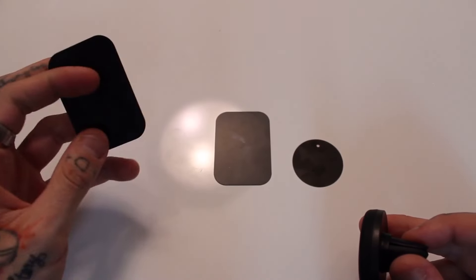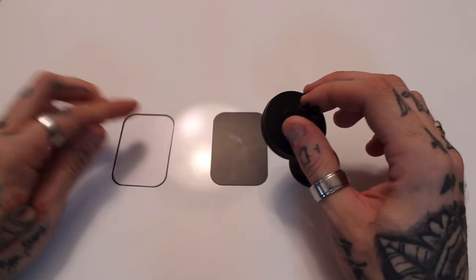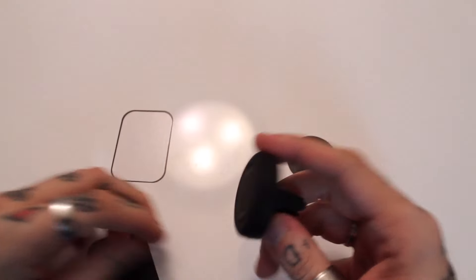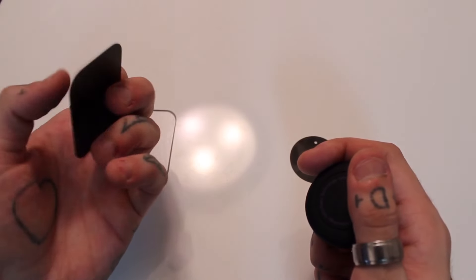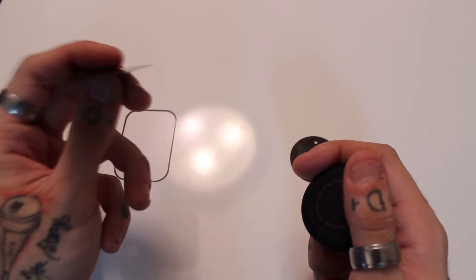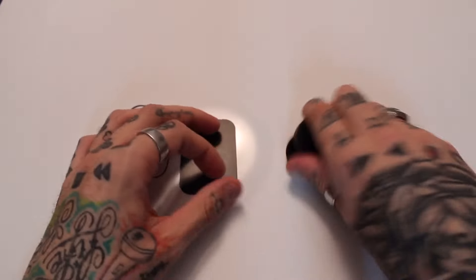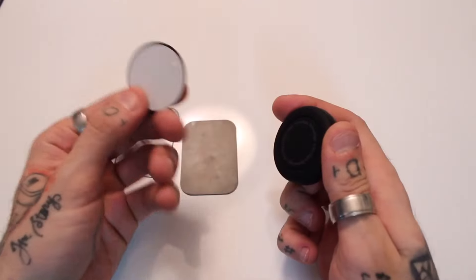The second rectangular plate does not have 3M sticky tape on the back, because you can use it to put in between the back of your phone and the case. You can also use it with Android phones that have a removable back — take off the back and put it between the battery and the back cover. The circular one also has a sticky side, but it's fitted to the actual magnet.